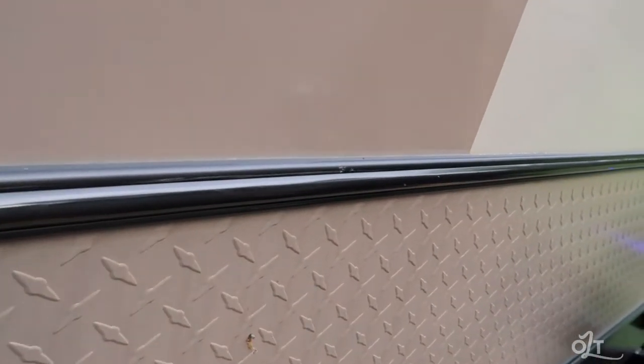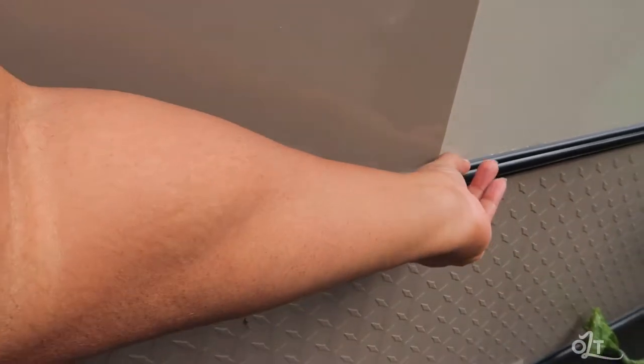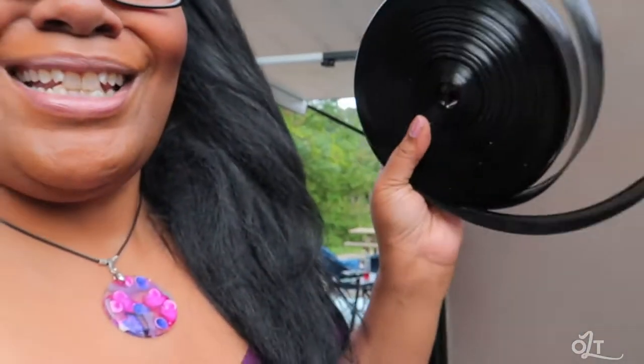Every trip we've been on, there's something we had to fix, repair, or replace. One of those things was this molding right here. I'm not sure exactly what happened, but by the time we got home it was just hanging completely off. It turned out it wasn't hard to replace at all — you can get a hundred inches on Amazon for a couple bucks. You just put it in here and route it through this little channel.